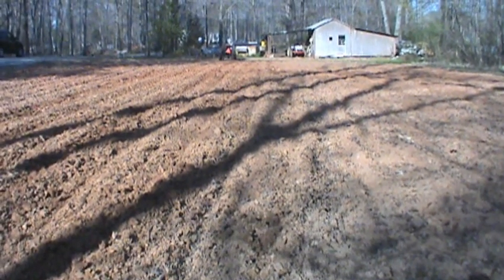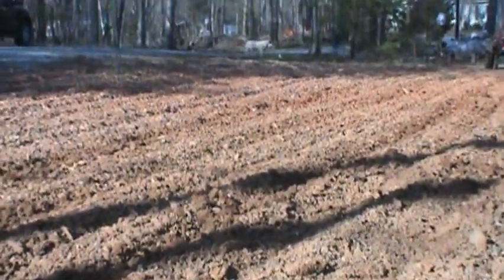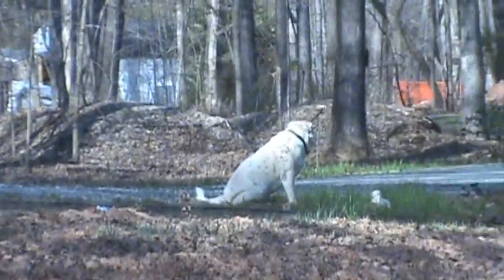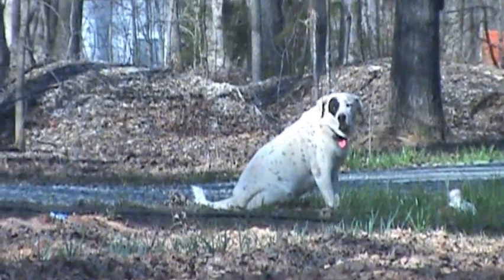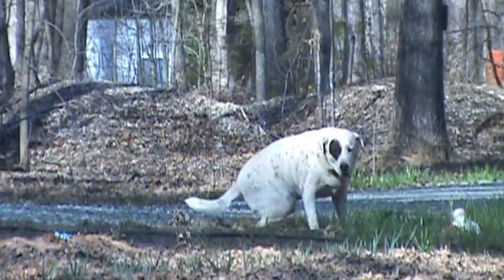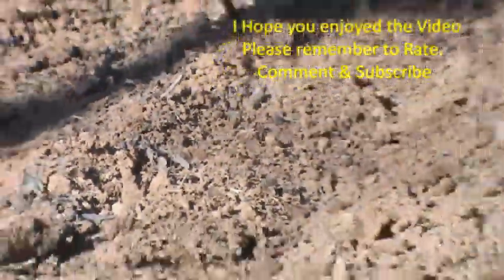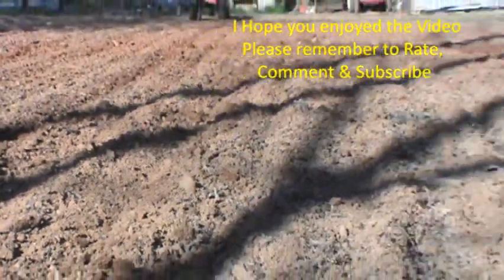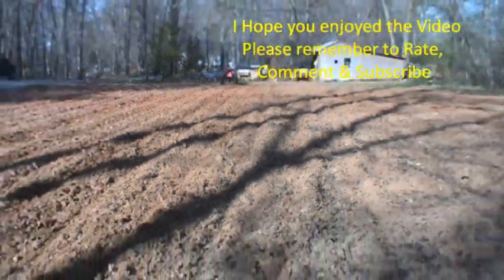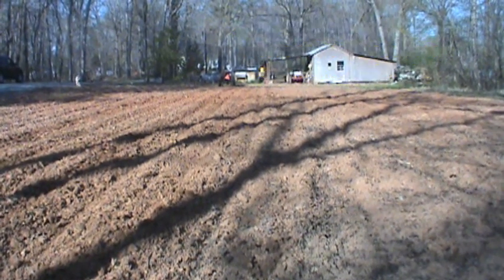Appreciate you watching the video. Let's see if we can sneak up on that fella out there. What are you doing? Oh, he likes to garden too. Until we meet again, have a good day.